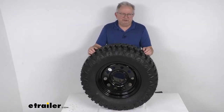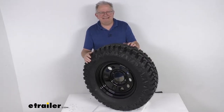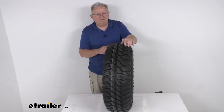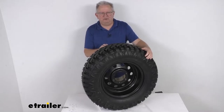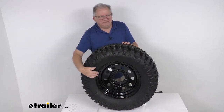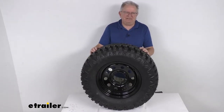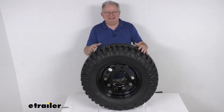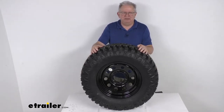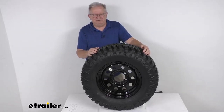Hello everybody, this is Jeff at eTrailer.com. Today I'm going to take a look at the Taskmaster ST-235/75R15 radial off-road trailer tire in a load range D, mounted on this 15-inch Vesper black modular wheel with the six on five and a half inch bolt pattern. This tire and wheel assembly is ideal for trailers off-roading on mud or other uneven terrain, and it can also be used on highways and other paved roads.